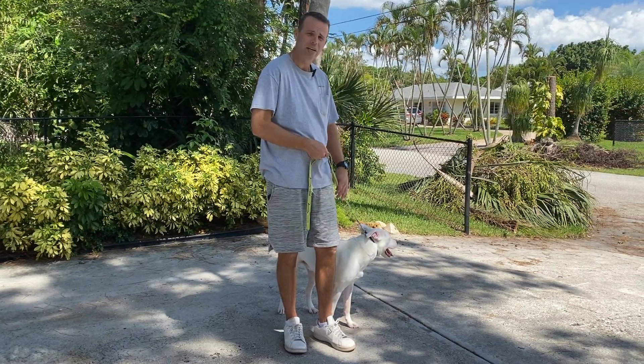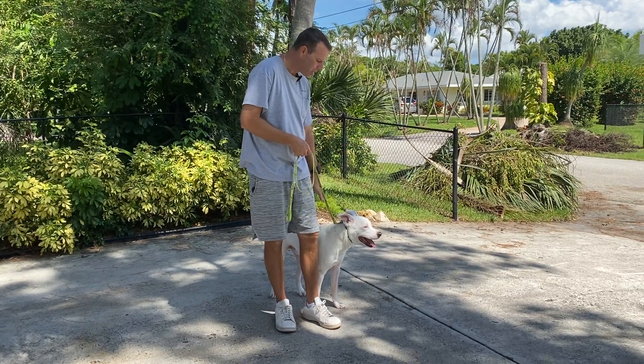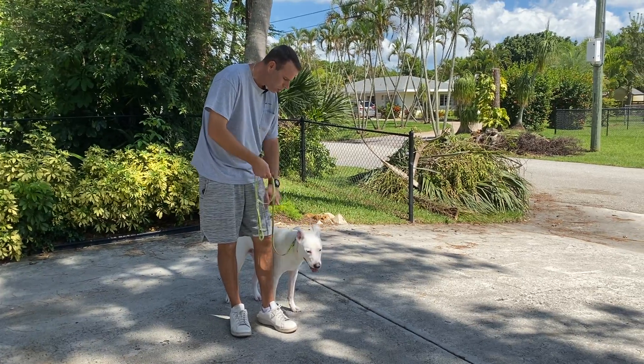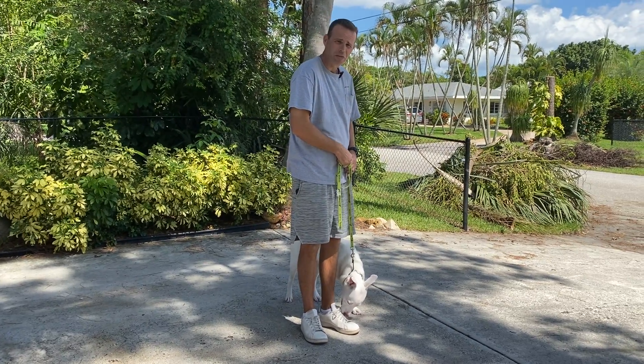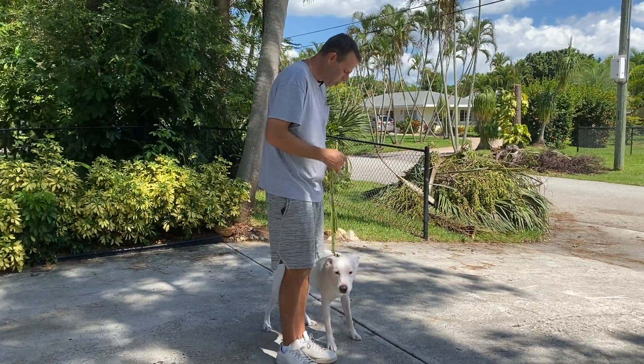I want to teach him that if he gets ahead of me or behind, he's going to get a little correction. It's going to get tight when he's in those positions, but nice and loose when he's right next to me. I've got to make sure I walk with what's called a loose leash when he's in the right position — nice and loose — and he wants to be in that position. If I walk with a tight leash and there's tension, it's going to cause him to pull.